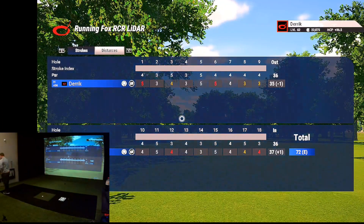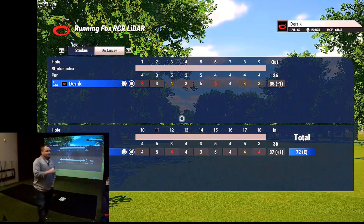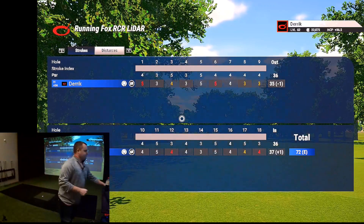That's a 72. So that was Running Fox golf course here in Chillicothe, Ohio.